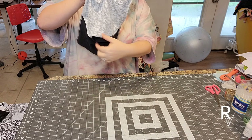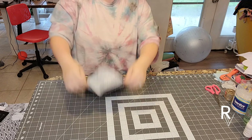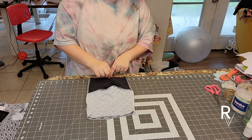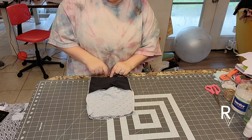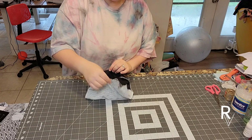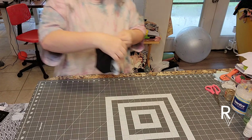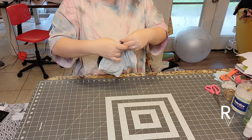To determine which is the back: hold the piece up and the one that has the most junk in the trunk is the back. This side doesn't have that big scoop, so this is going to be the back. I need to match up - so this black piece here, opening this part up - this right side here, put them together, and I'm matching up that notch part I made. You can use clips or pins - I'm going to use pins.